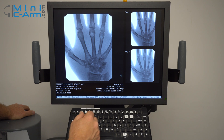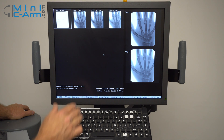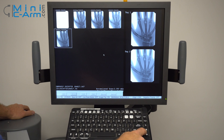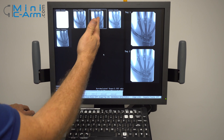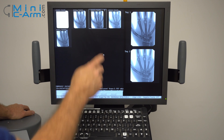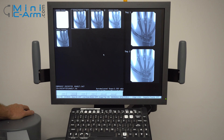When you're finished with the case, you want to press case review. Here you can save specific images by using the arrows to navigate through. If you want to save an image, press the space bar so it says tagged. You can tag multiple images and then come down here and click save all, and they're saved.